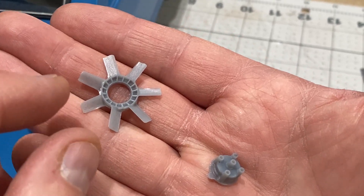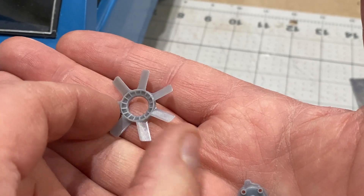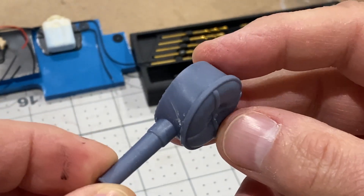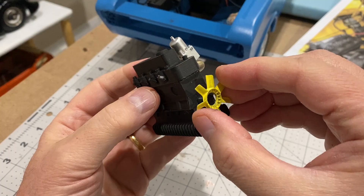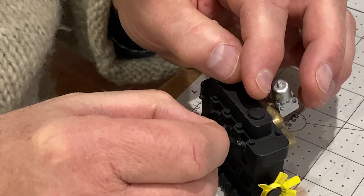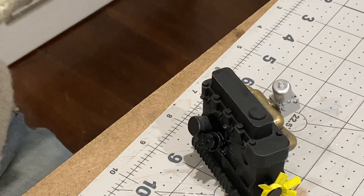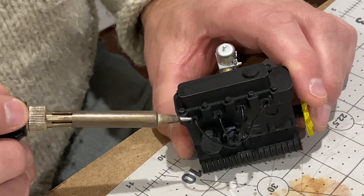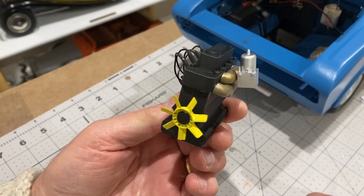I've printed another couple of bits - a cooling fan and a distributor cap. I didn't actually design these; I managed to get them off Thingiverse, which made it easy. This is the air filter housing, printed on my resin printer. I've got these extra bits painted so I'll just stick them on. I'm just going to put a bit of heat shrink tubing on here for the spark plug connectors. Well, that's my engine done.